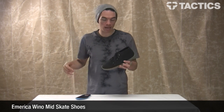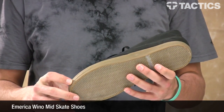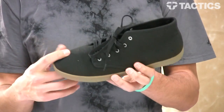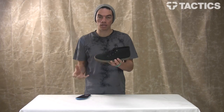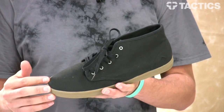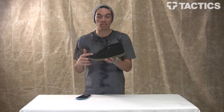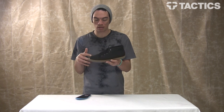Hey there, my name is Benson, and right now you are looking at the Emerica Wino Mid Shoe. It's kind of like a lifestyle shoe because it's pretty slim, low profile, not a lot of protection. Canvas or suede uppers might rip a little easier. Basically, if you want to skate some Emericas, there's probably better options out there, but this is a super sweet lifestyle chill shoe.